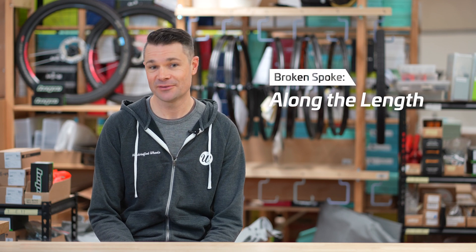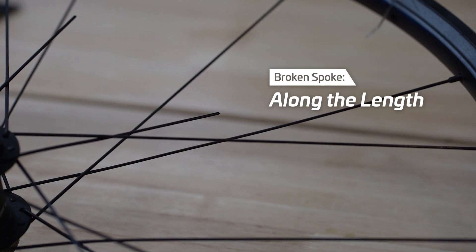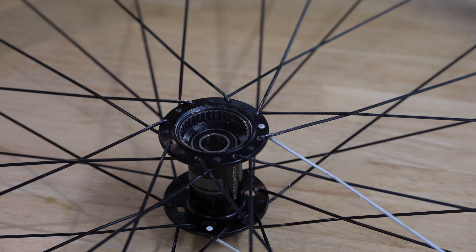That leaves us with the final place spokes can break — somewhere along their length between the head and the thread. There is only one reason why high quality spokes break along their middle section: something got snagged in them. Sometimes that's your derailleur, sometimes it's a stick. Sometimes this damage causes the spoke to break instantly, but oftentimes it only damages the spoke a little, and it's not until weeks later that the weakened spoke finally snaps. If the derailleur's limit screws are not adjusted correctly, the chain can overshift and fall behind the cassette and munch the spokes. Breakages further up the spoke are generally from snagging a stick or a root, but we also see damage from rubbing against another bike on a bike rack. Look closely and you'll find witness marks on the broken spoke and also on its neighbors. We'll make a judgment call as to whether to replace just the one broken spoke or also replace other damaged spokes.